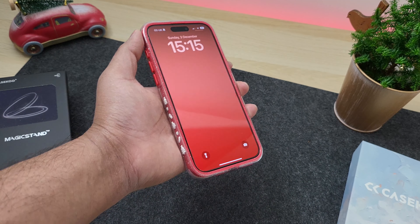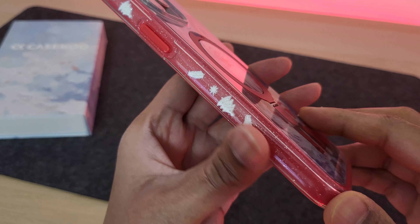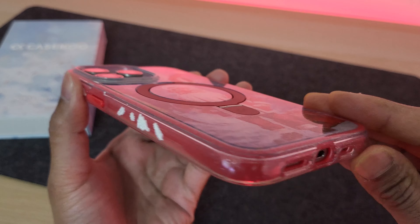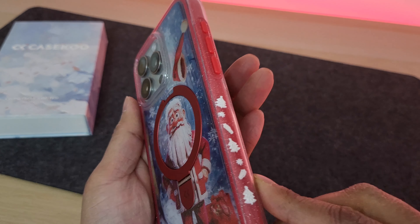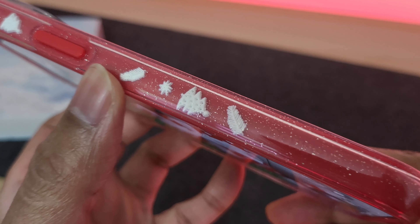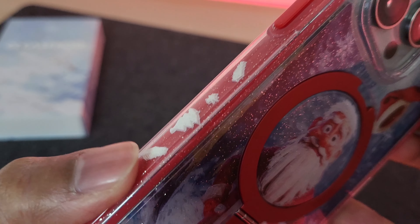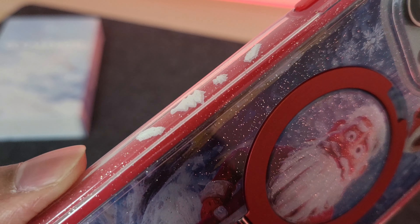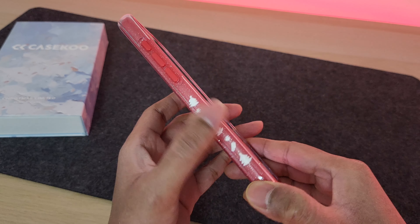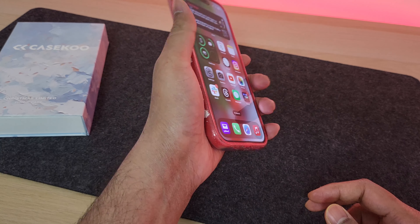Now despite all this Christmassy vibe, this is still at heart an iPhone case and a very good one at that. For starters you get solid all-around protection thanks to that rubber air pocket lining around the case which K-School are calling Cloud Kush technology. Because of this the case offers military-grade drop protection. These strong rubbery borders are amazing and also offer perfect grip, which is very important especially when handling a bigger phone like the Pro Max models.